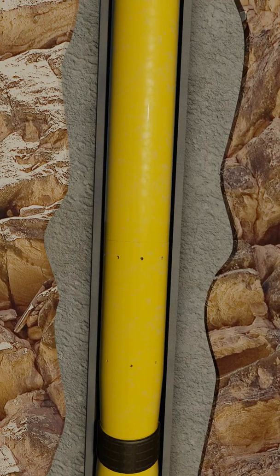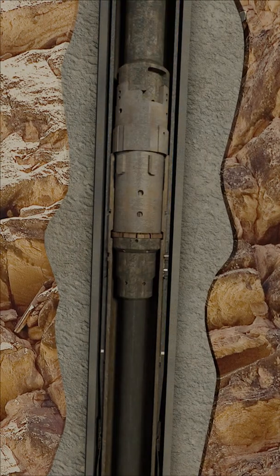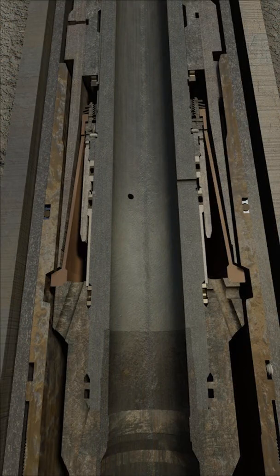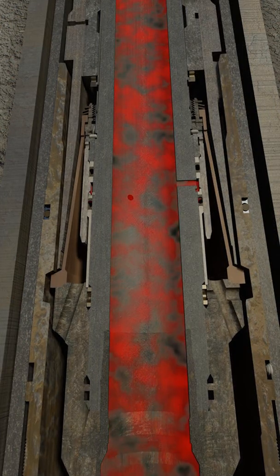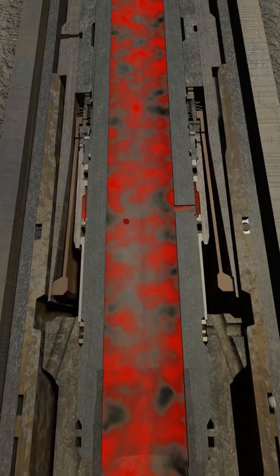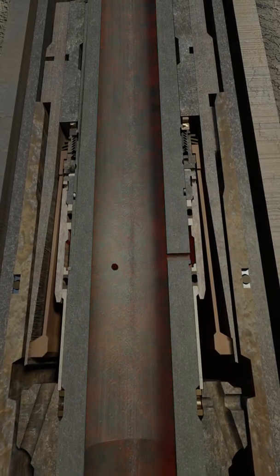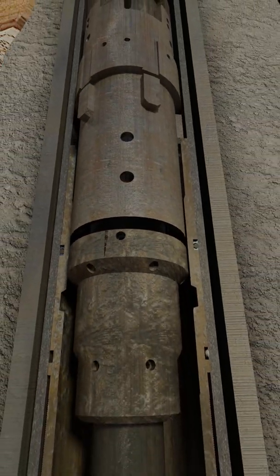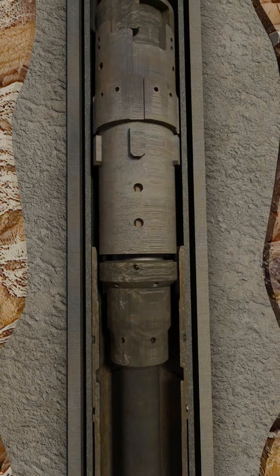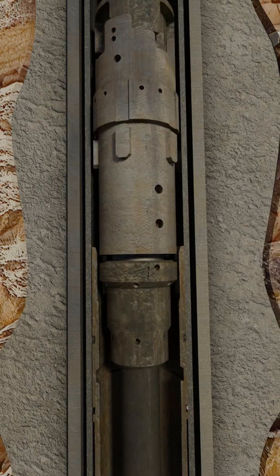The TST slacks off further on the drill pipe until the setting tool is in compression. Now, pressure is once again increased from surface. Shear pins within the HRDE setting tool shear, forcing the collet to retract away from the HRDE profile in the liner top packer. The running string is picked up to confirm that it is released from the liner. The loss of the liner weight should be seen.